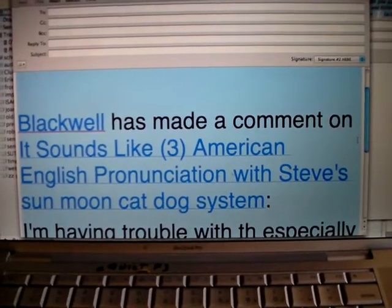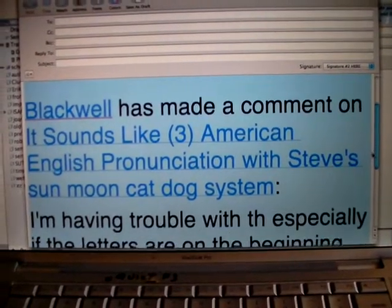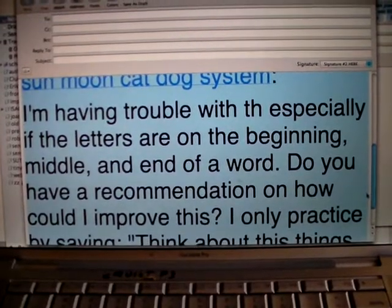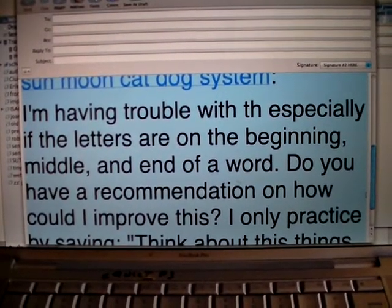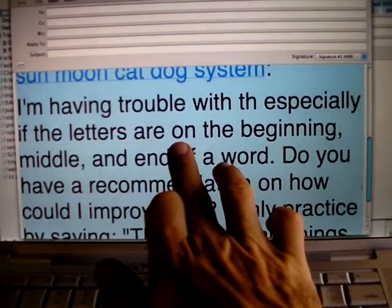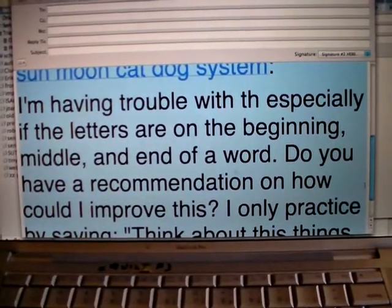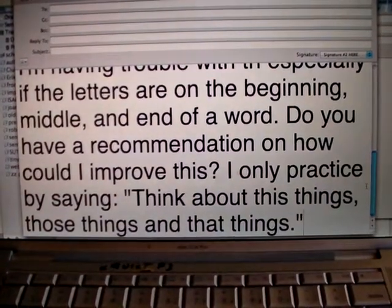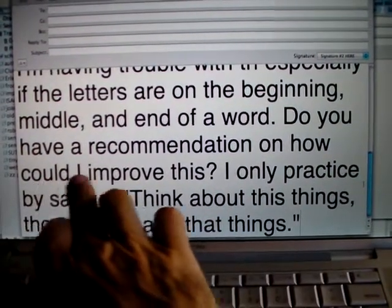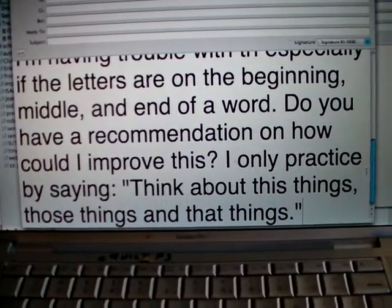A person on YouTube named Blackwell looked at my Sun Moon cat dog system and said: I'm having trouble with 'th,' especially if the letters are at the beginning, in the middle, or at the end of a word. Do you have a recommendation on how I can improve this? I only practice by saying...